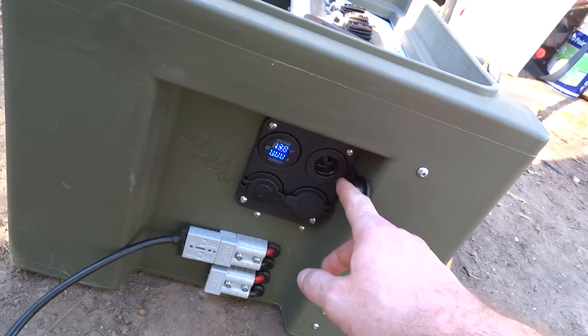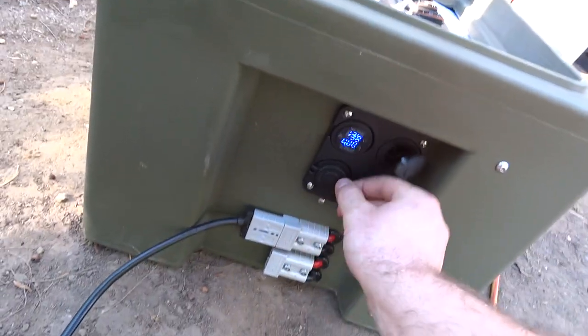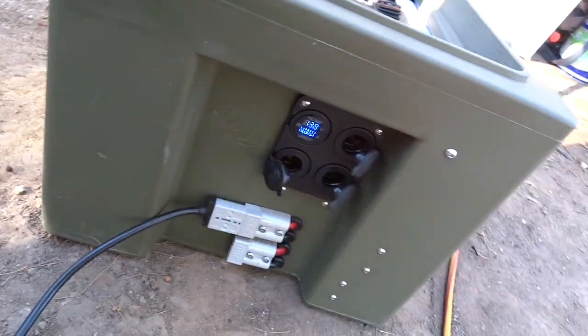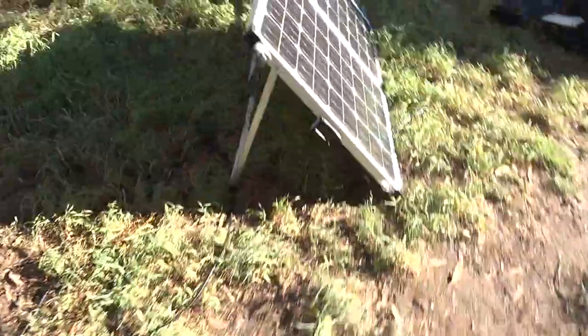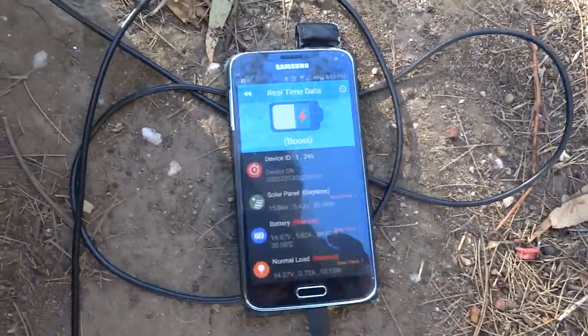One cigarette lighter socket is for lights — it's on a separate circuit. There are outputs for fridges or more lights, and two solar inputs. Over here I've just got a 120 watt panel.